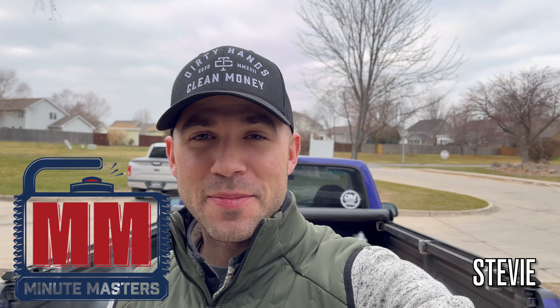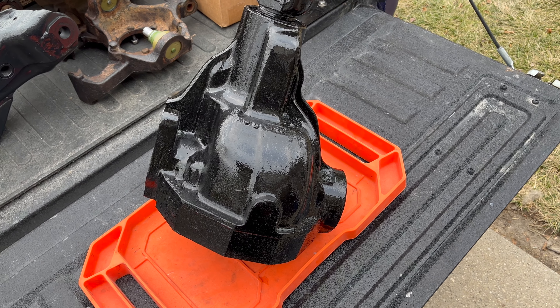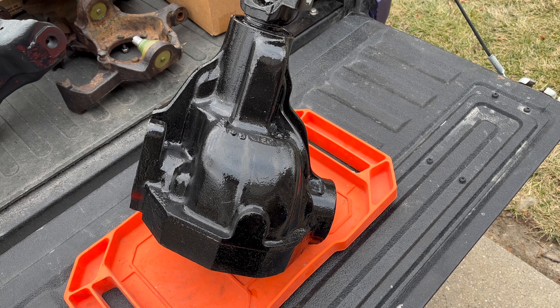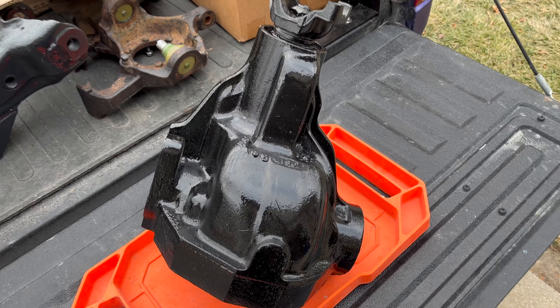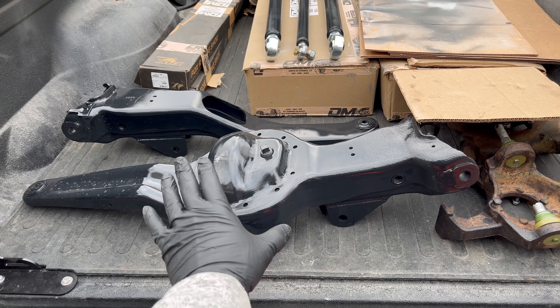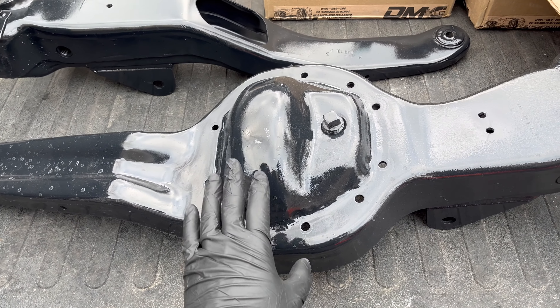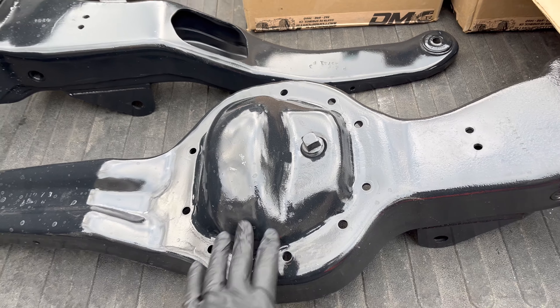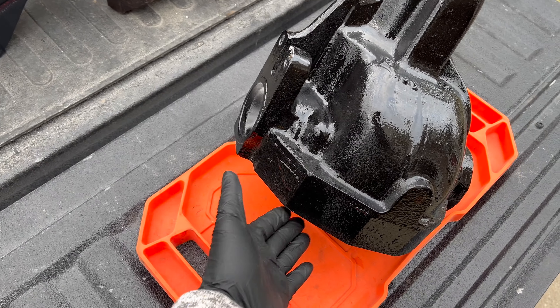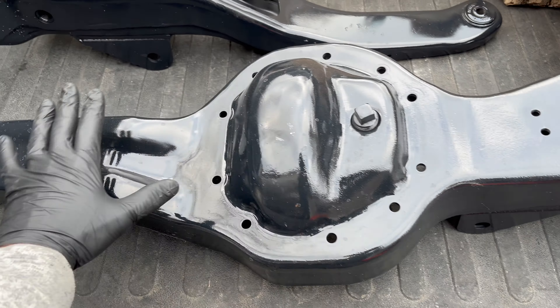Welcome to the Minimasters. Today I'm going to show you how to add a simple mod to your Dana 44 that will be a major game changer. This is our Dana 44 from my twin traction beam 4x4 swap. One thing you'll notice about this type of suspension is there's no real diff cover — the actual beam is your cover.